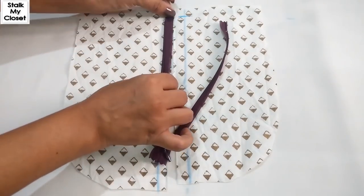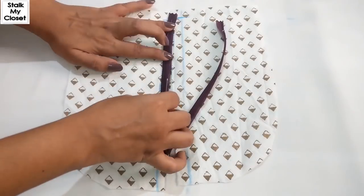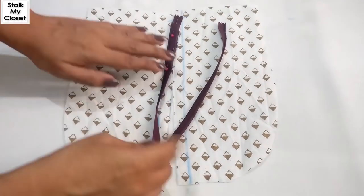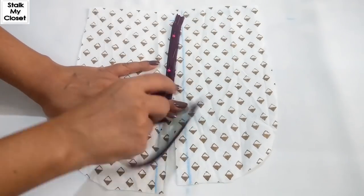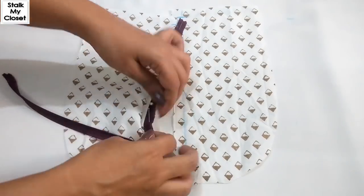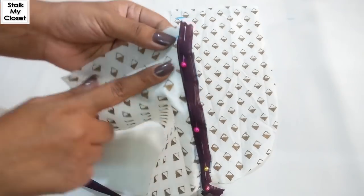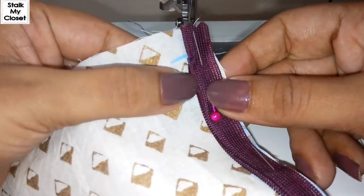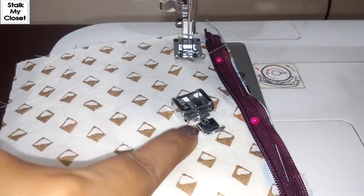Now I'll pin it up. I have pinned up the zipper and now I'll make a stitch as close as to the zipper teeth. For that I'm using this standard zipper foot — you can also use an invisible zipper foot.